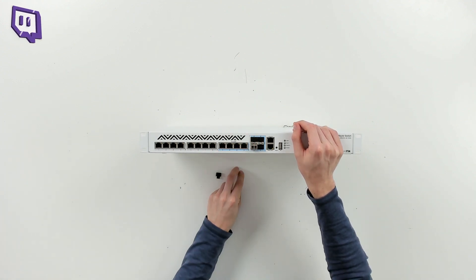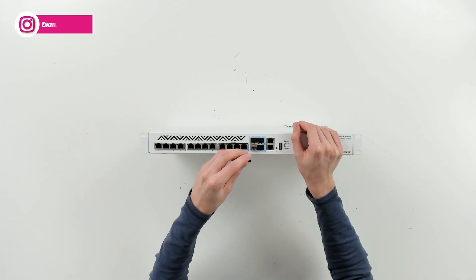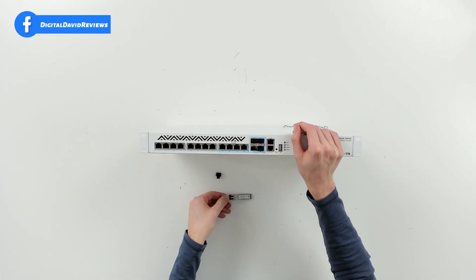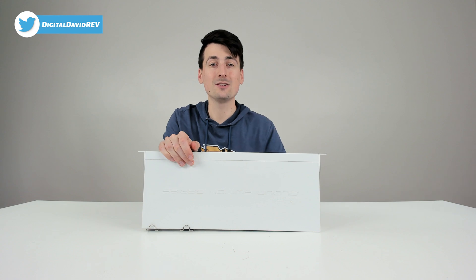Now we can remove that protective cover and connect our fiber cable. If for some reason we're done and need to move or swap it out, we put the cover back on, pull the lever, and gently remove it. Now it's ready to go and can be used somewhere else — very simple and easy to install.